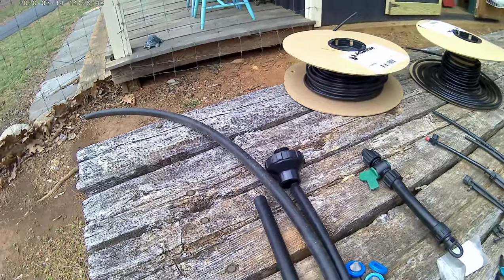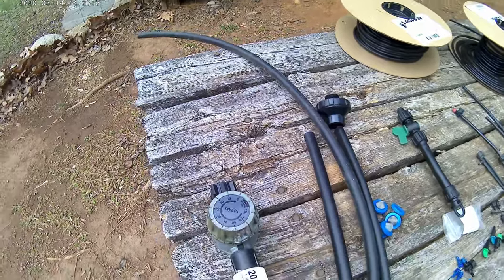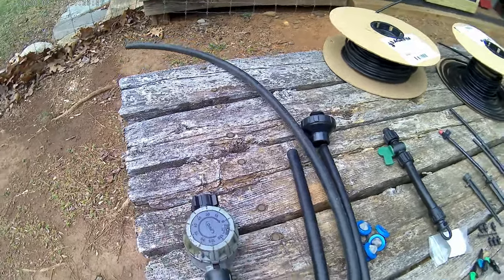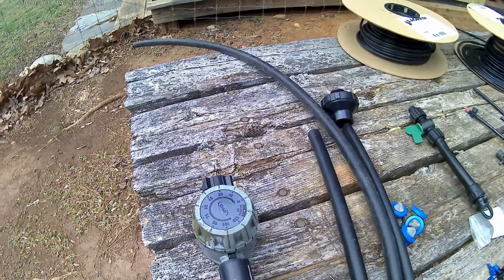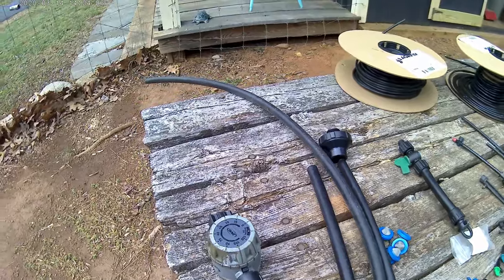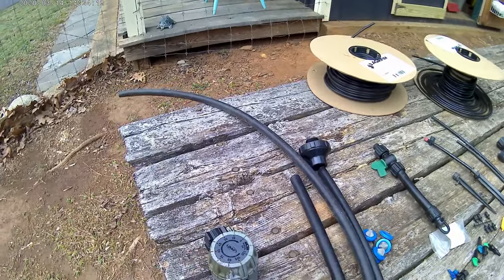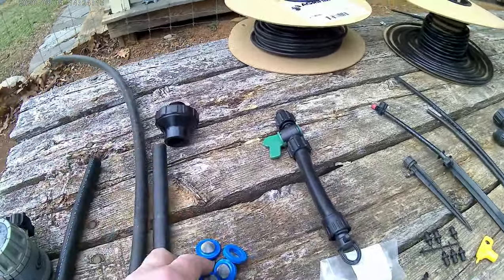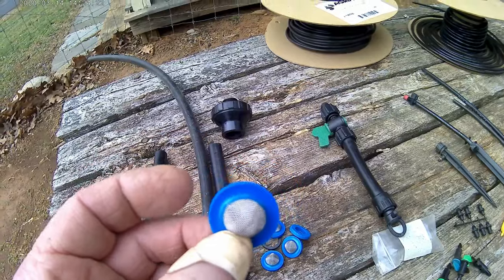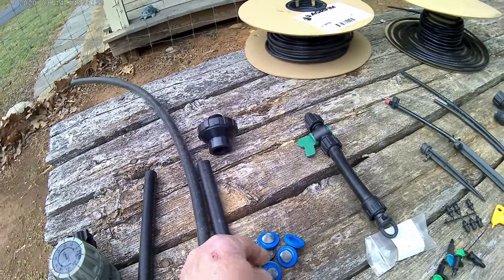For a timer, I just have a spring-wound timer — you wind it up and it can come on once a day for however many minutes you want. Usually about 30 minutes is fine, and then it runs through a pressure regulator to drop the pressure; this one's 20 psi. You do that once or twice a day, or you can get the battery-operated kind that you can program. Also, on any of your hose connections where water comes in, you want to make sure you have a filter screen on there, because little bits of grit and sediment — especially if you have a well — can clog up a lot of your lines.